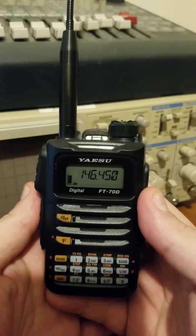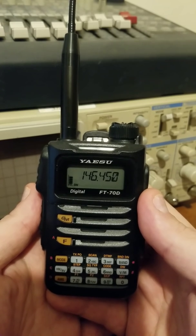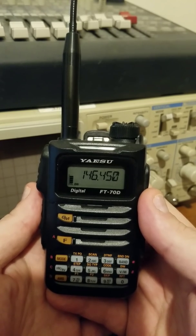Yazoo's website does have the updated manual available for download now, so if you prefer the manual, shoot on over there and give it a download.